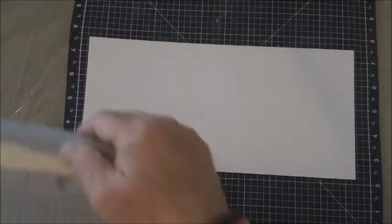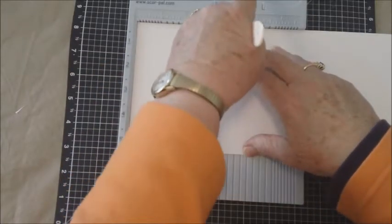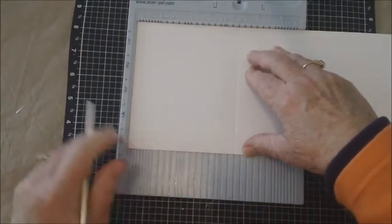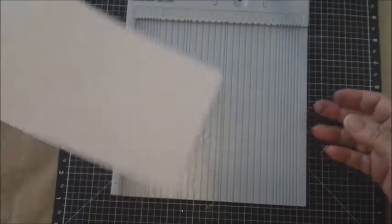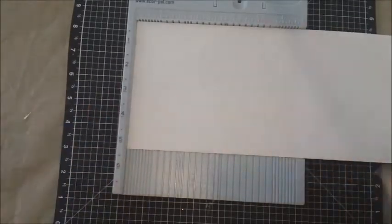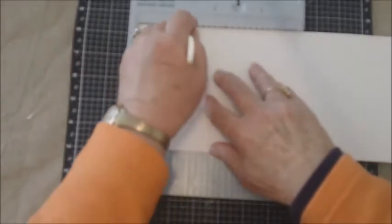After you've cut it to five and one eighth, you will do two score lines. You will do a score line at four and one fourth and eight and a half — which means I'm just going to turn this over on the other side and score at two and one half.